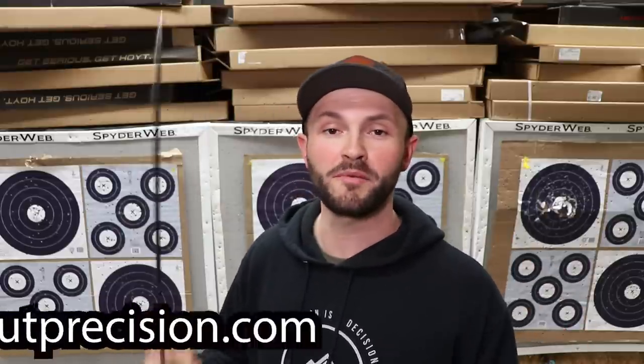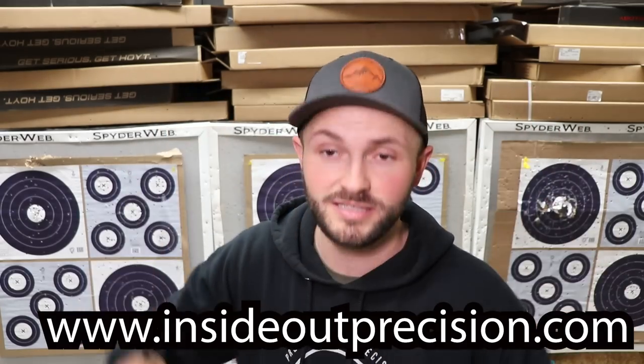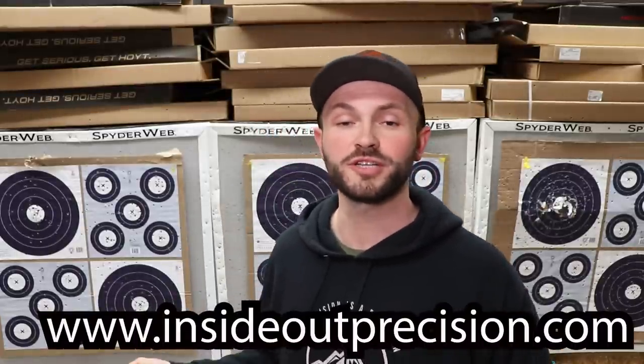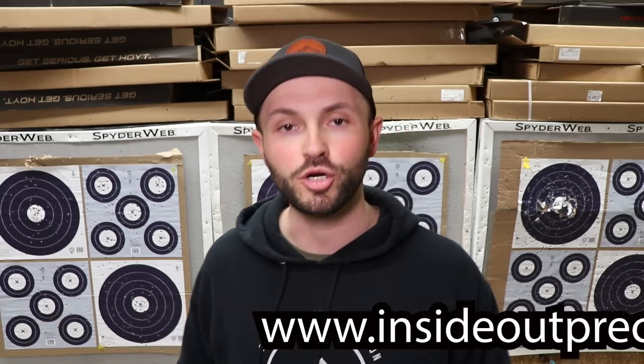It's kind of a process, but I'm going to do my best to explain it here. Before I do, I want to remind you to hop on over to InsideOutPrecision.com. We got a bunch of new hats in, hoodies, t-shirts, all sorts of stuff. We really appreciate all the support. Remember InsideOutPrecision.com, get yourself some merch.